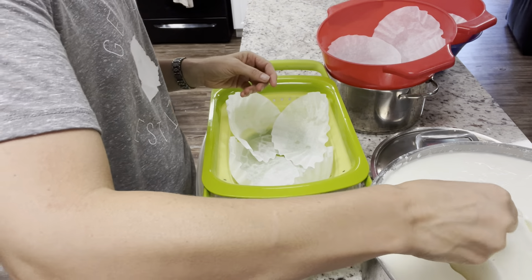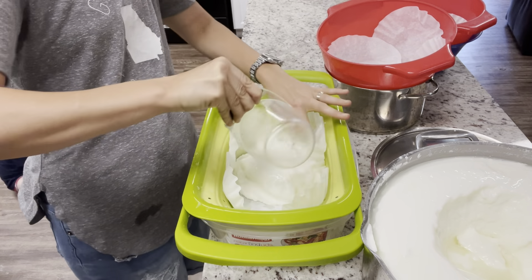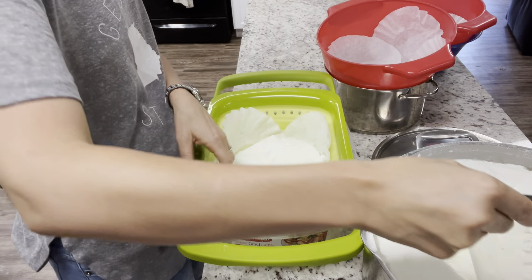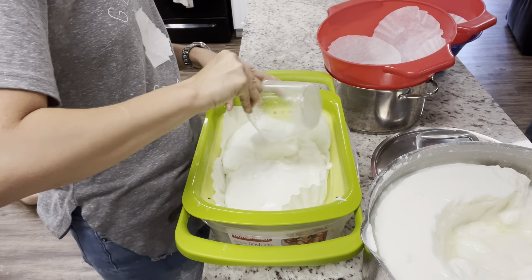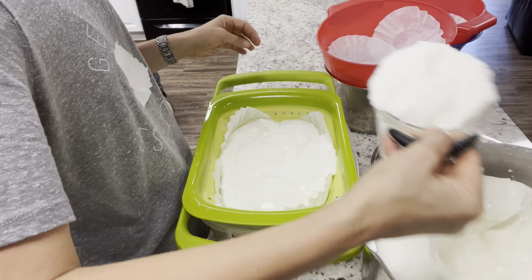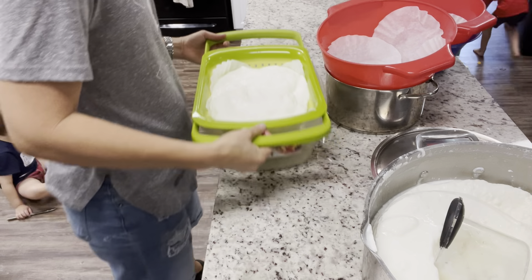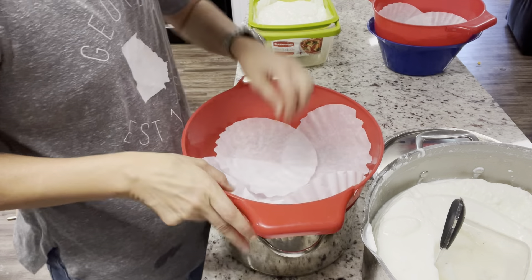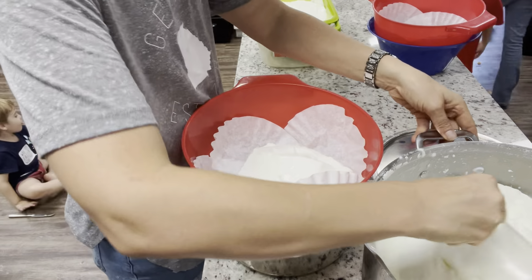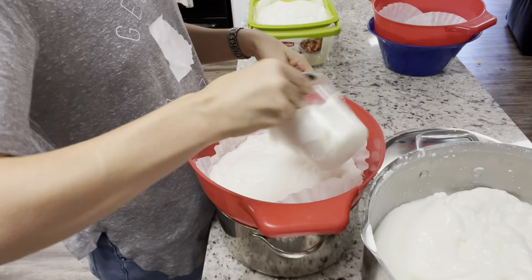I'm using a measuring cup to scoop the yogurt into strainers lined with coffee filters. You can see how thick this yogurt already is, and it's perfectly fine right now to just eat it, feed it to your kids, put it in smoothies, whatever you want. A good way to sweeten it is for every gallon, use about a cup of sugar or maple syrup. If you use coconut sugar, add a little more because it's not quite as sweet. You can add vanilla, strawberry, or any flavoring you want, or blend or chop up fruit to add in.